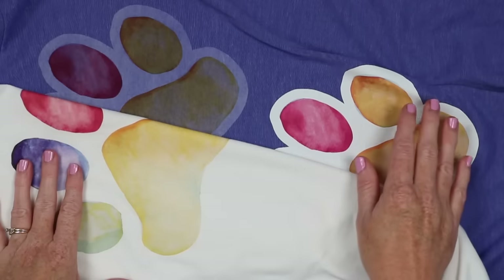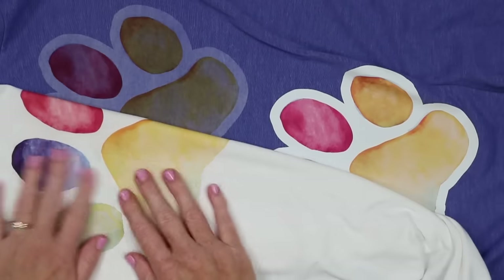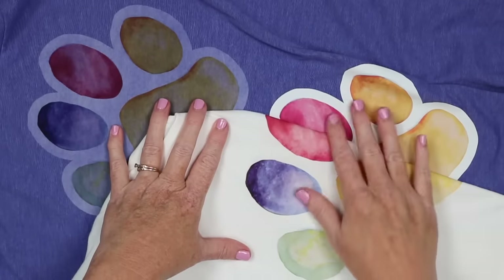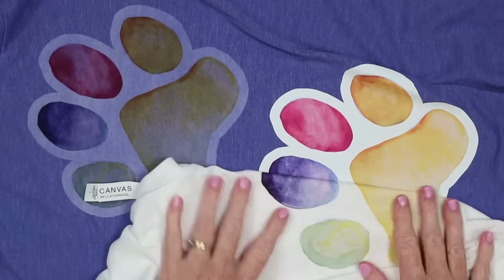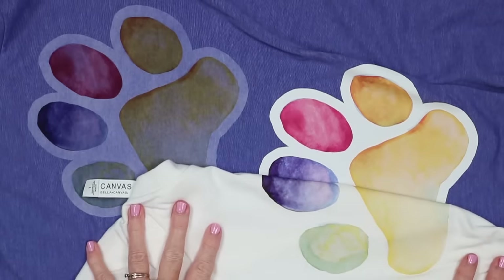However the dark version is more expensive, so you might want to consider the light product. Comparing the color on a light versus a dark shirt, it is very similar. So you could definitely use the lighter, less expensive product on white or very light color shirts.